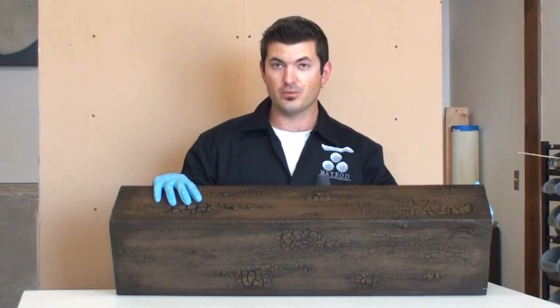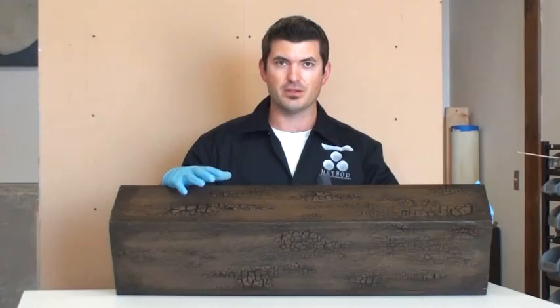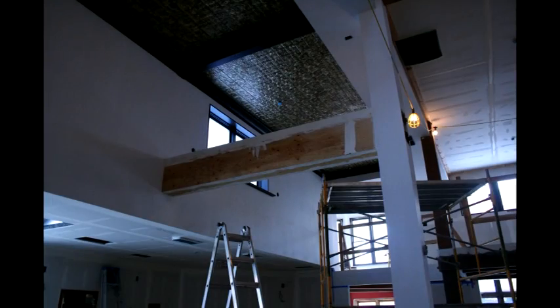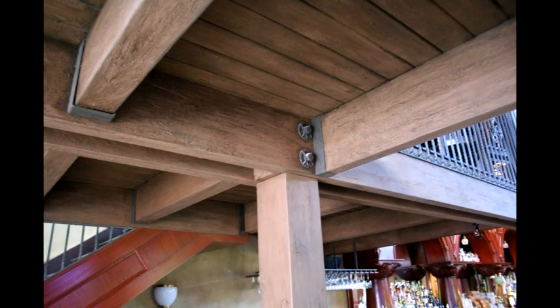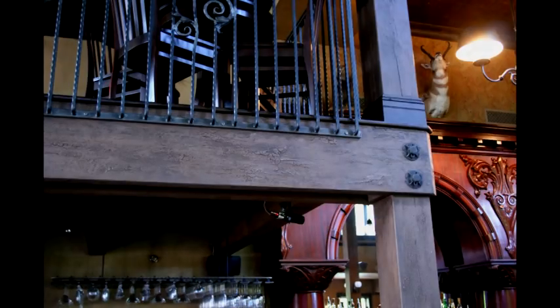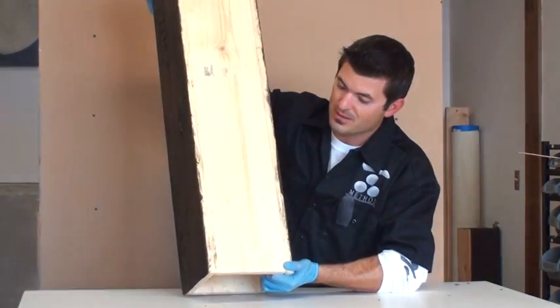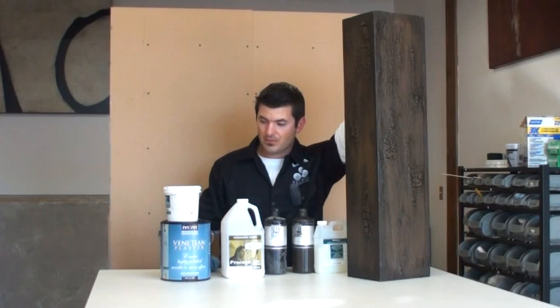This is method 7: old rustic wood beams. This was a solution I came up with for a project — an old west saloon where they had a lot of beams they wanted to integrate into the bar, but they were all built out of drywall and pine and they wanted them to look like old reclaimed wood. So I came up with this finish, as opposed to trying to do a distress finish on real wood. This is very easy to put on anything — we did it over drywall and cheap pine — and we've created this rustic wood beam look.